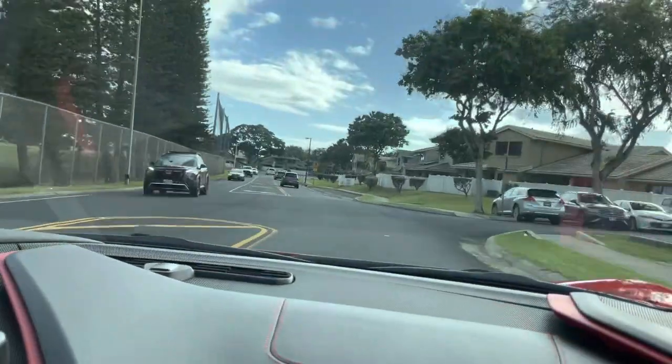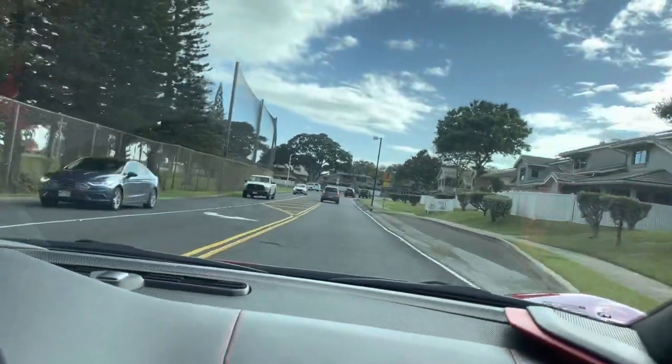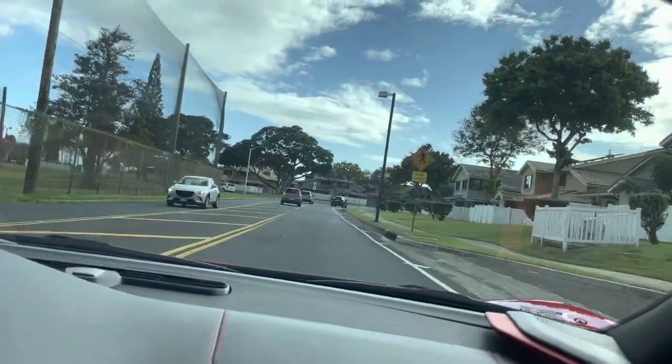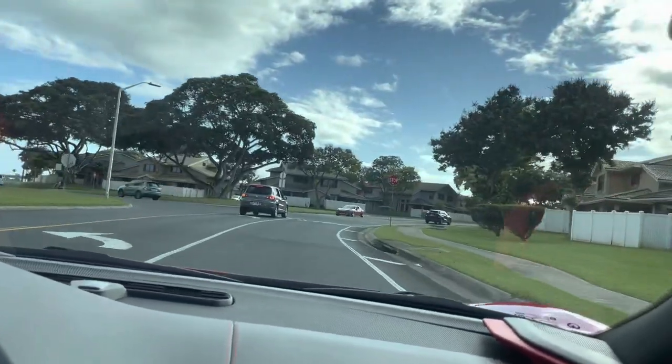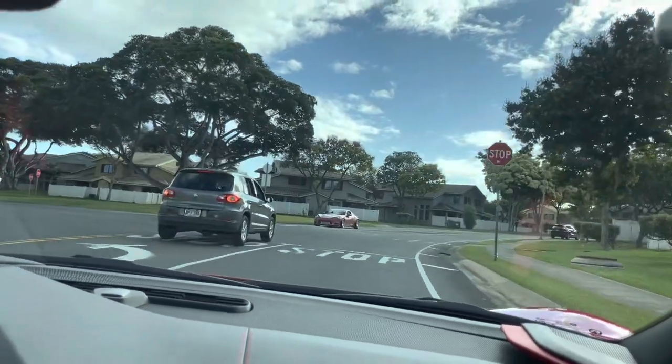Very livable with the windows up, I should add. Because once you put the windows down, it's completely different.